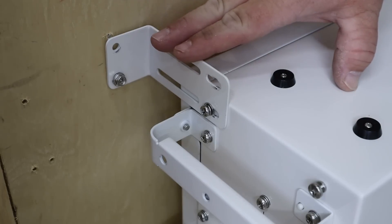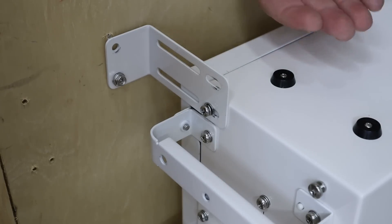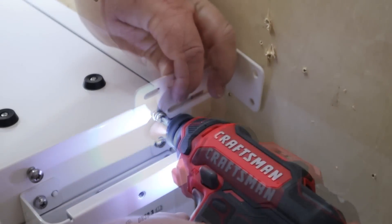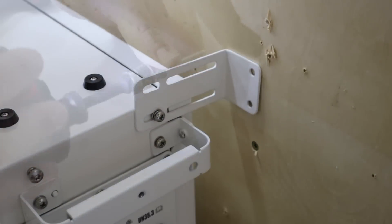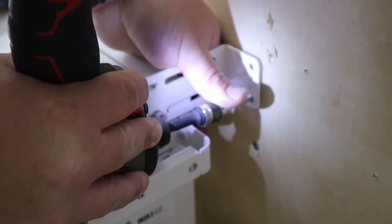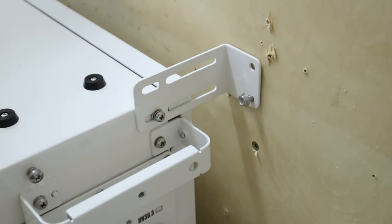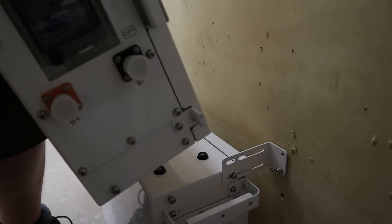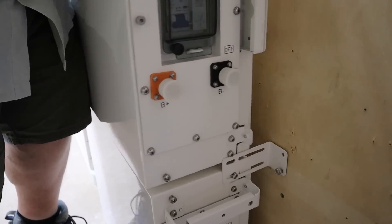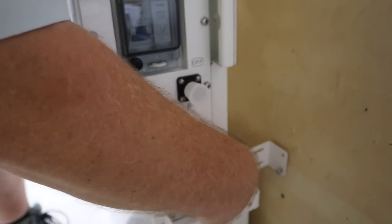So this is the left side — I'm going to repeat the process over on the right side, and then we'll bring the battery over and stack it on top of this one. Oh yeah, don't forget to take your screws out of your next battery, otherwise it won't go on the brackets.